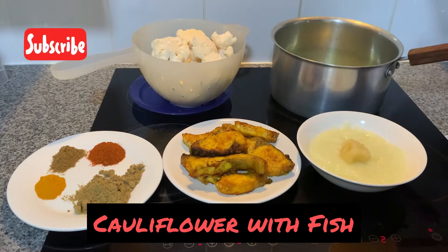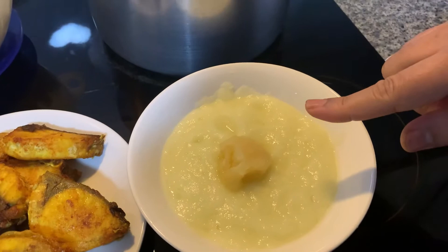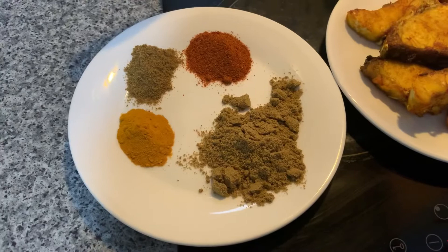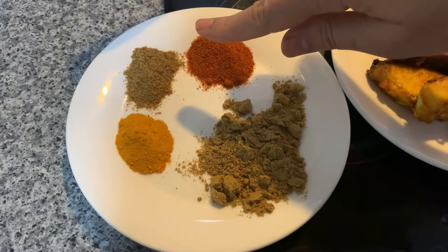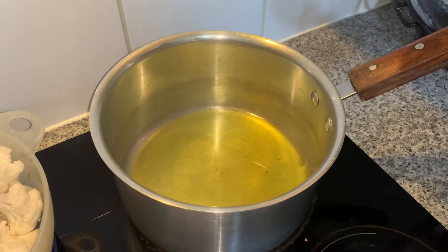Assalamu alaikum, welcome to Rafi channel. Today my recipe is cauliflower with fish. My ingredients are two onion paste, two teaspoon garlic paste, and fried raw fish. My spices are two tablespoon coriander powder, one and half chili powder, one teaspoon cumin powder, and one teaspoon turmeric powder, and chopped cauliflower.